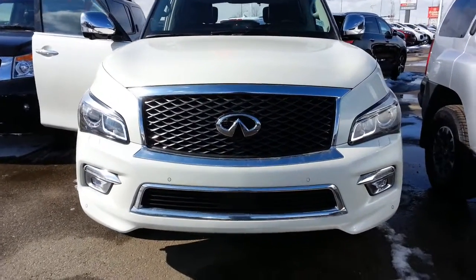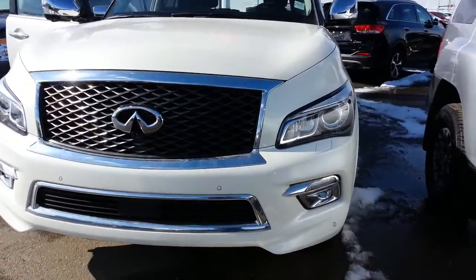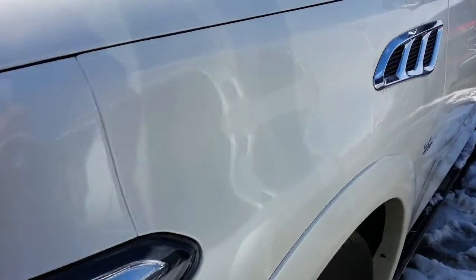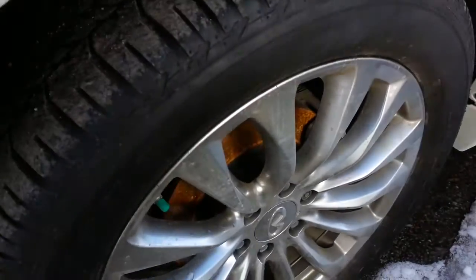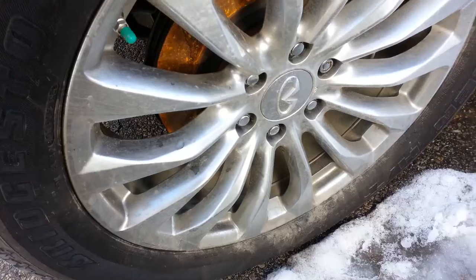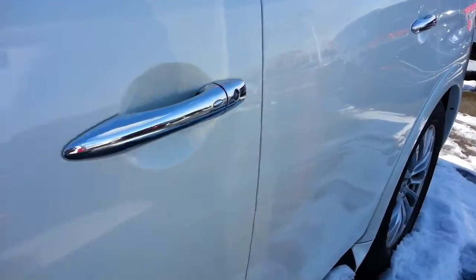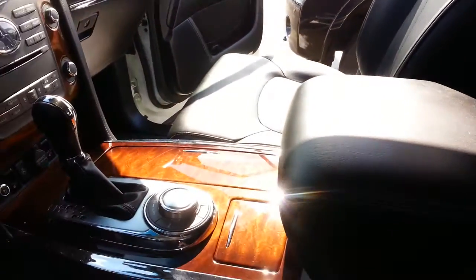Hi Nick, it's Ron here. Here's another little video of the QX80. I went over it as thoroughly as I could — I took individual pictures of every single mark that I found. There's no curb rash on any of the wheels, no marks, anything like that, nothing on the body. Interior's in perfect condition.